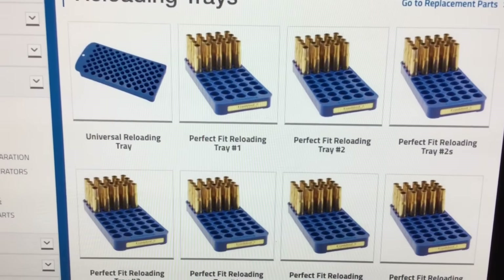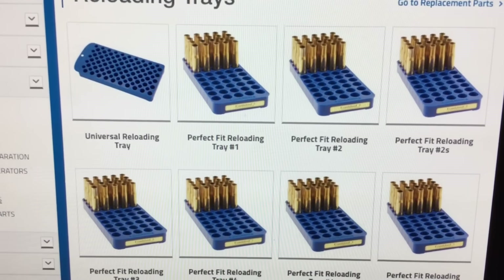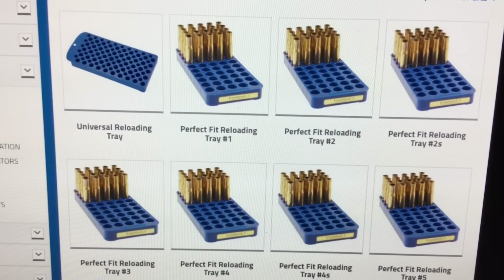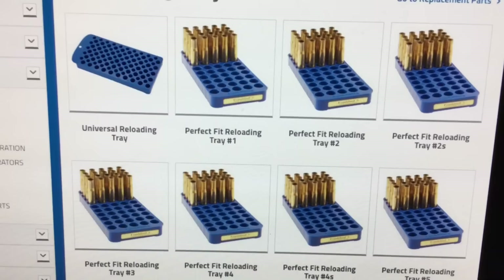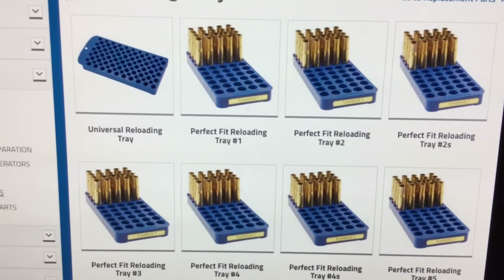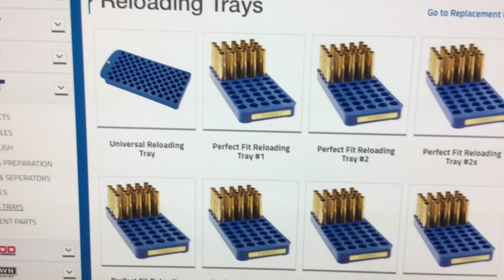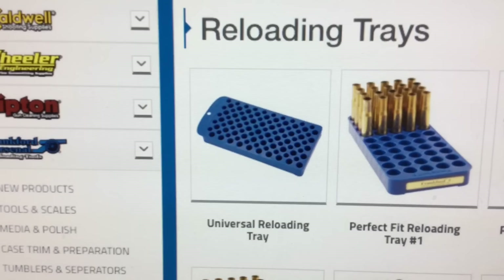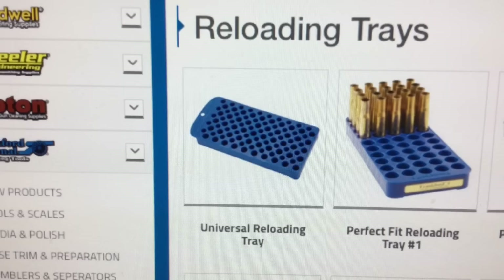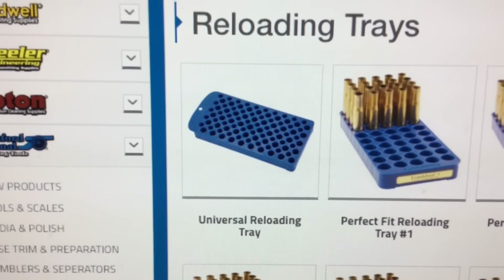You know how FortuneCookie45LC's trademark is to try and bring videos on new items or new techniques, or techniques with different twists — a different kind of way of looking at things perspective-wise. Well, there are no videos on the universal reloading tray made by Frankfurt Arsenal. So this is the first one on this reloading tray that might have real interest for us.